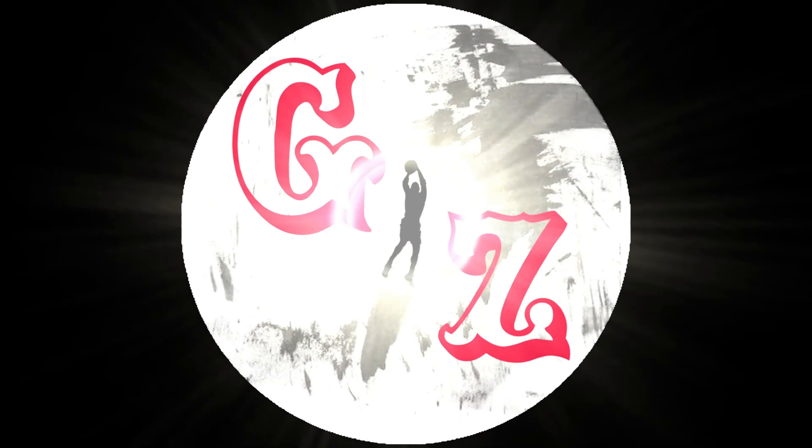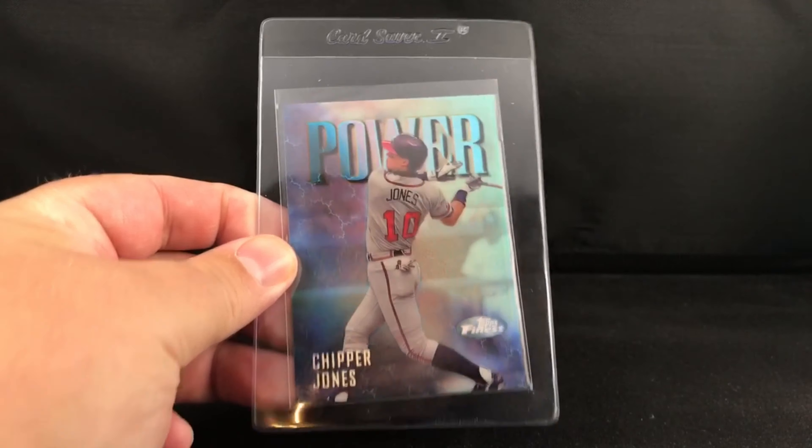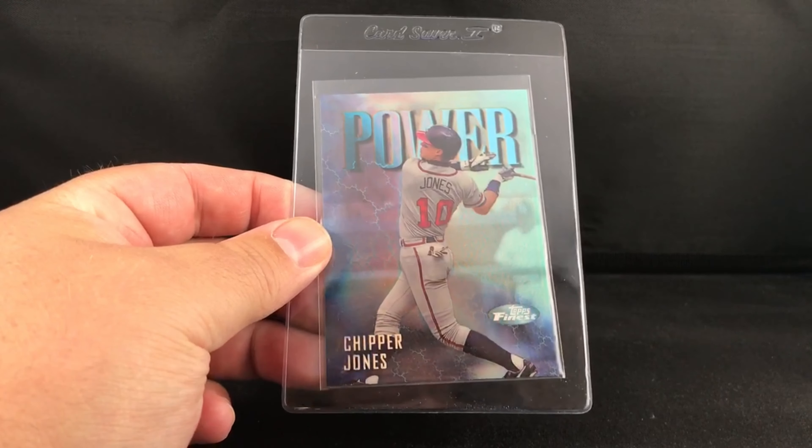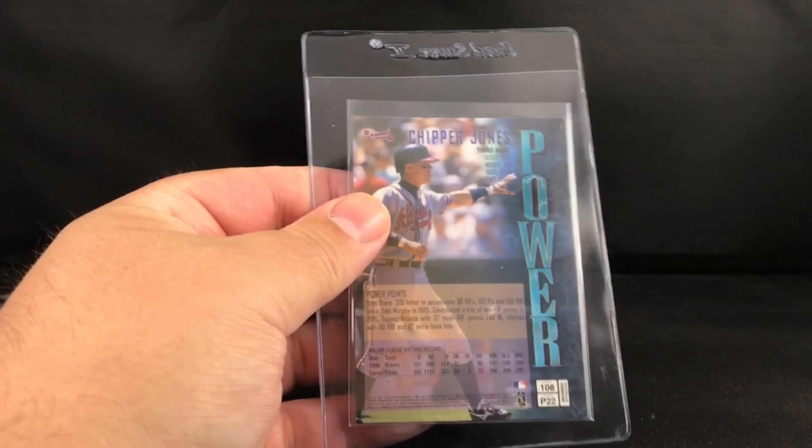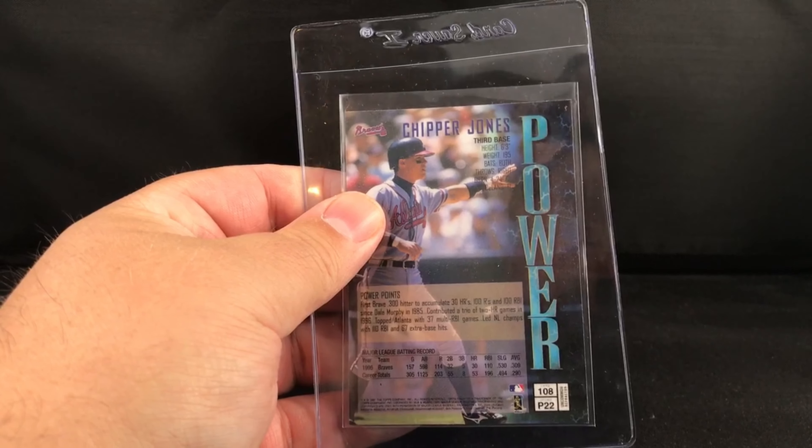Welcome back to another video. Got a pretty sweet mail day — some nice refractors to go through. Starting off with this Chipper Jones silver refractor from 97, considered the uncommon card. Looks fantastic, so that will go off to get graded.